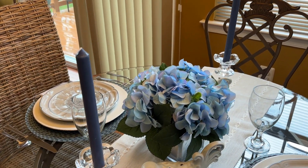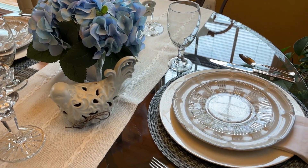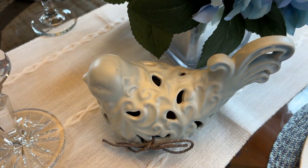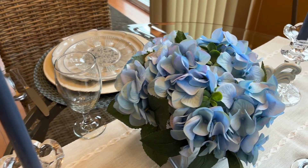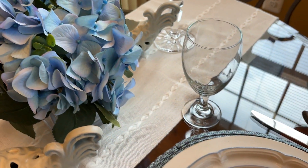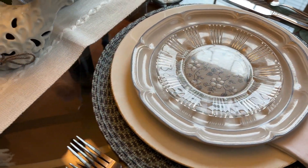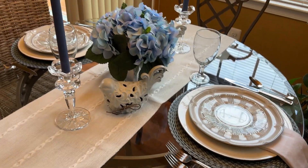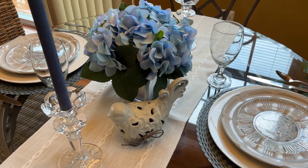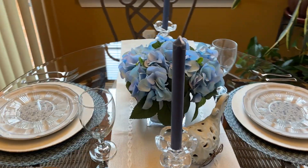There's nothing new on this tablescape. I just go down into my arsenal and shift and move things around. That's what I love about tablescapes — it gives you an opportunity to be creative, and we all have that creative side to us. If you like styling tables, come on and join us. Join Tablescape Tuesdays.